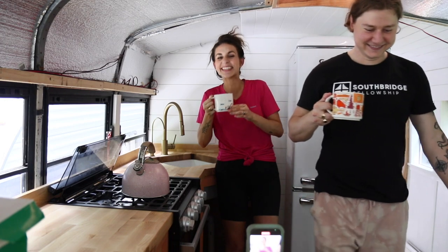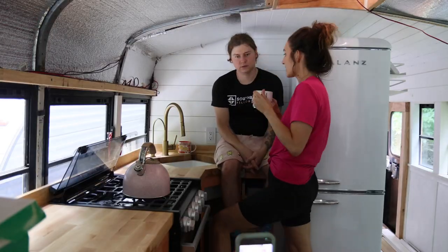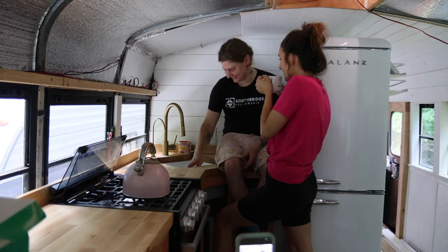We were just saying, it's really pretty crazy to think that it was our own water, our own propane — our own stuff in our own house on wheels — to make our first cup of tea. We've had many cups of tea in here, but none made by the bus. It's pretty cool.